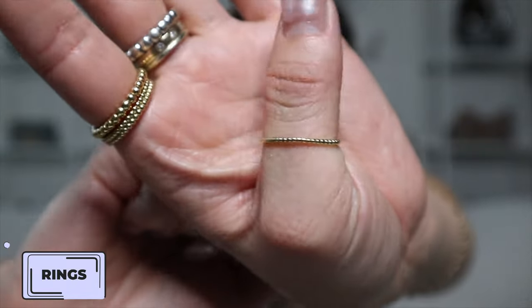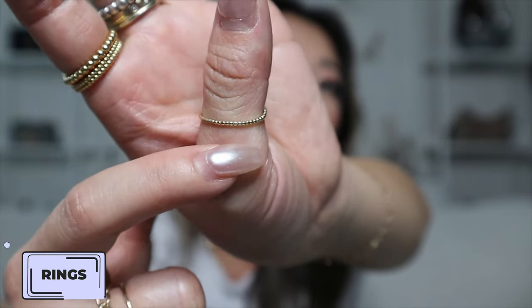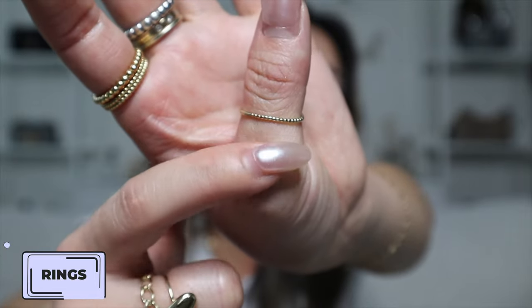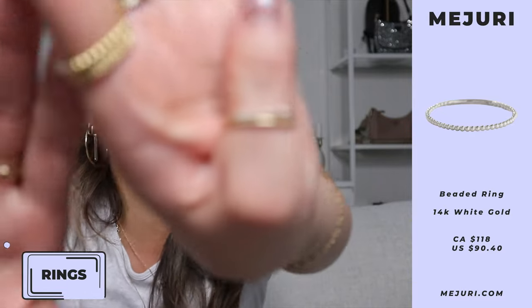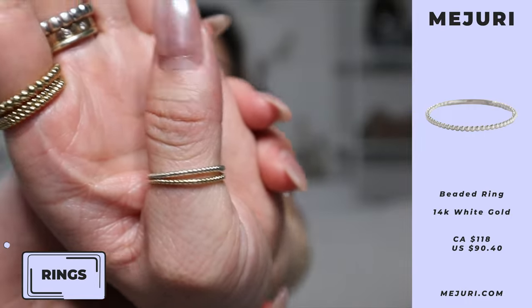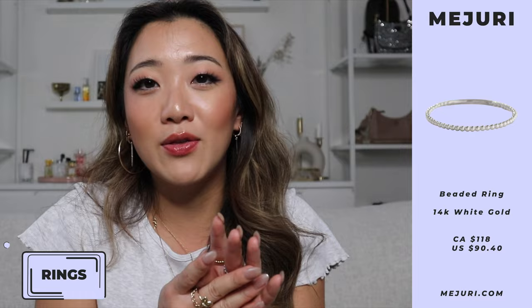The thumb ring is one of my very first Mejuri products and it's always on my thumb — I never even take it off for volleyball. I recently got it a new companion: the white gold version. White gold you can also leave on 24/7, just like solid gold. Having the yellow gold and white gold side by side looks super good with the mixed tone vibe I've been loving.